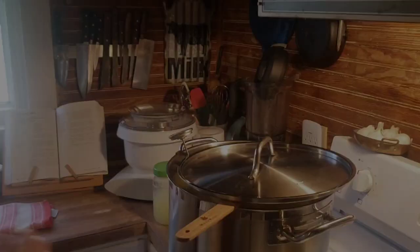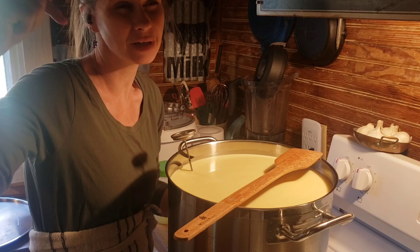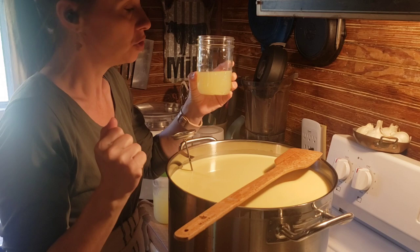We are at temperature now. I have turned off my heat. We are going to add our culture. For this, you need a mesophilic culture. You can buy the freeze-dried culture packs from New England Cheesemaking. I have some linked in the description box from Amazon. Once you use that the first time, save whey. I have a video I will link in the cards above. Save the whey from that so that you can continually use your mesophilic backsplash whey as a starter.